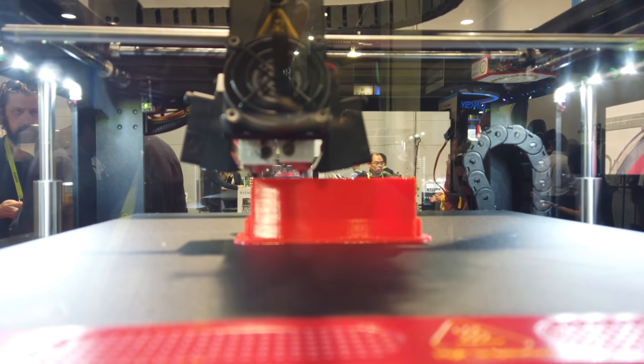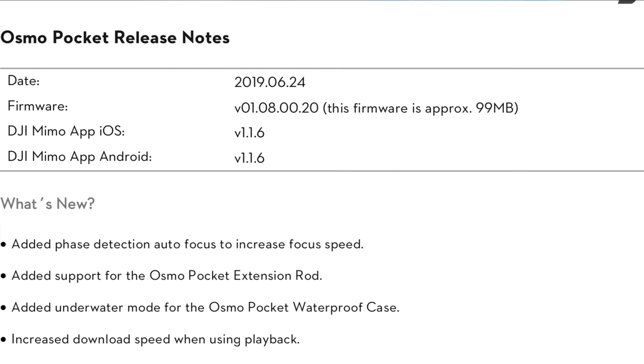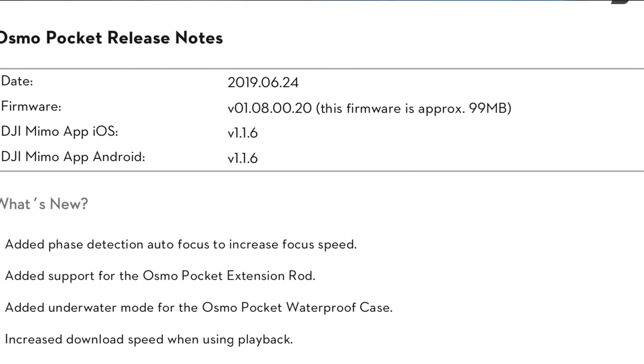I had problems with its focusing system, and I thought the field of view was a little too narrow for what you're actually paying for. But since my final video on the subject, DJI did release a firmware update that is supposed to substantially upgrade the troubled continuous autofocusing system. So how does the Osmo Pocket stack up 10 months later? Let's find out.